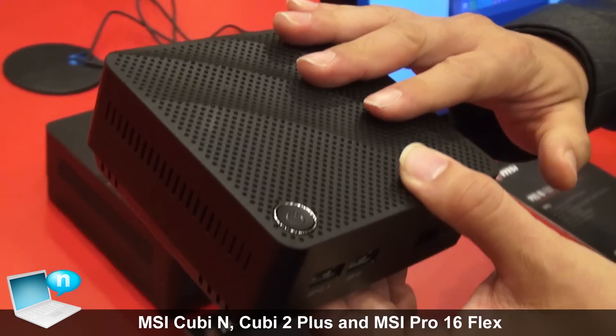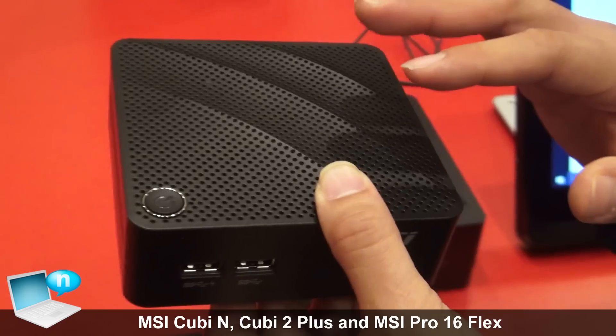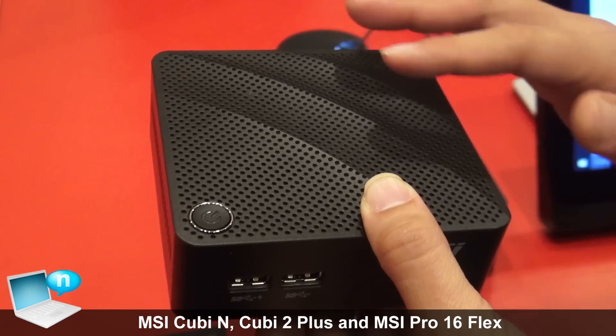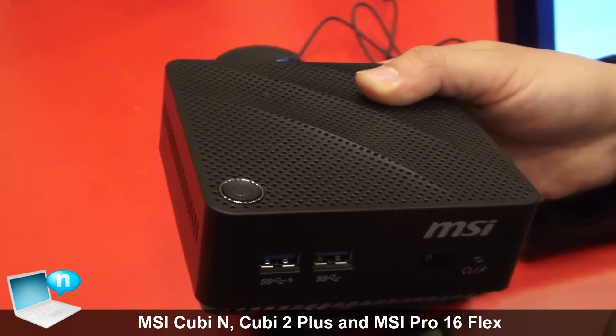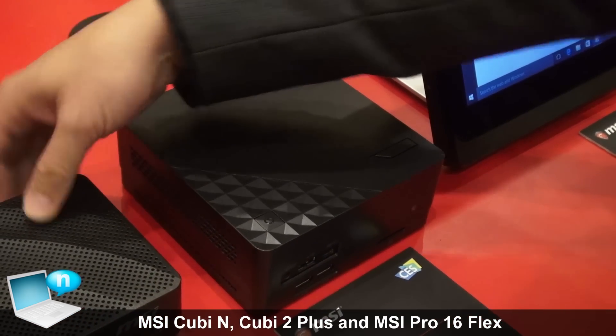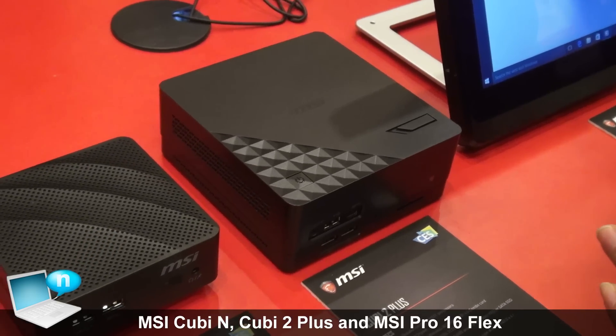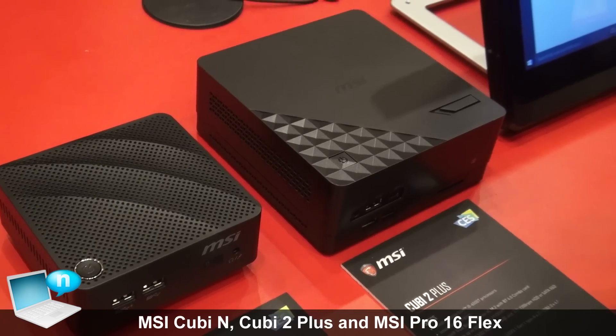One important thing is it's fanless, so you will not hear anything — it's very quiet. Don't worry about the thermal; we have a very good design for it. The size is only around 10 centimeters, a little bit smaller than Intel NUC.